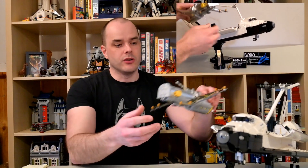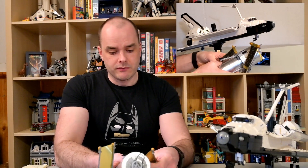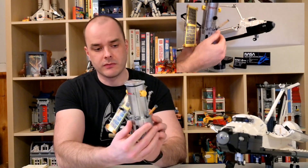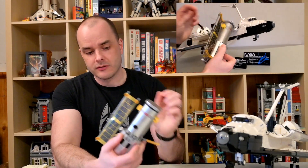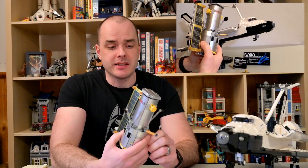In terms of value, I rated it at 77%. The build, however, is excellent — I rated it at 95%. You start off by building a small Hubble Space Telescope. This model has the solar panels deployed, but you can also remove them and replace them with undeployed solar panels, which you need in order to fit it into the cargo bay of the Space Shuttle Discovery.